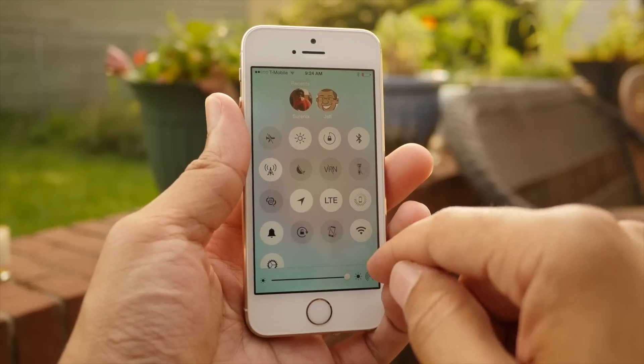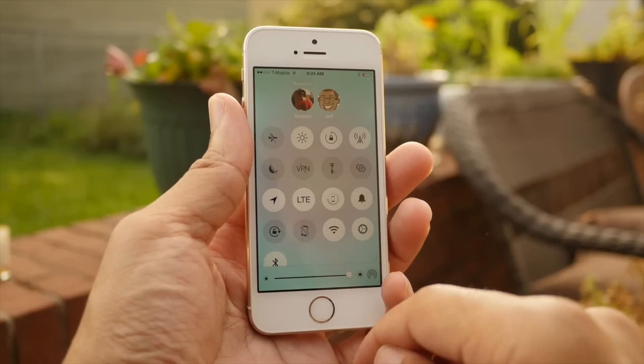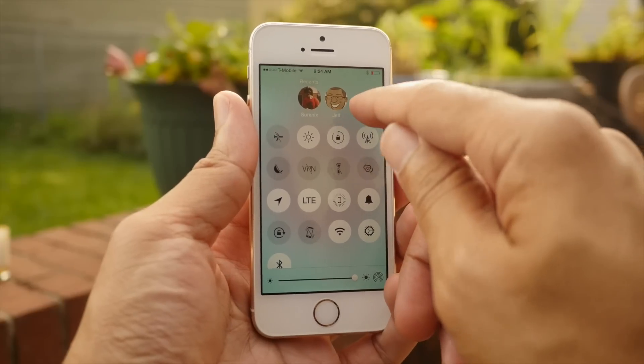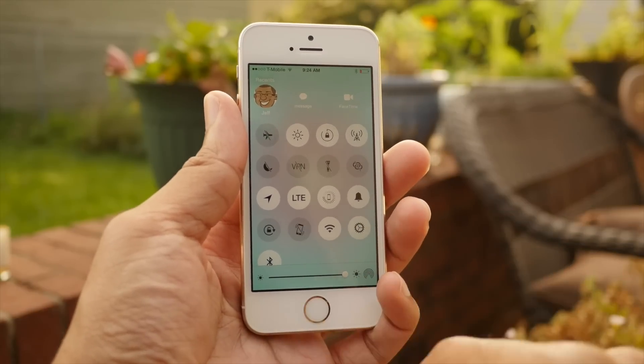Speaking of toggles, you can adjust the position of the toggles just using a tap and hold gesture and drag them all around. The toggle interface also includes recent contact shortcuts, so you can quickly contact your recent contacts. It also has brightness and AirDrop controls as well.